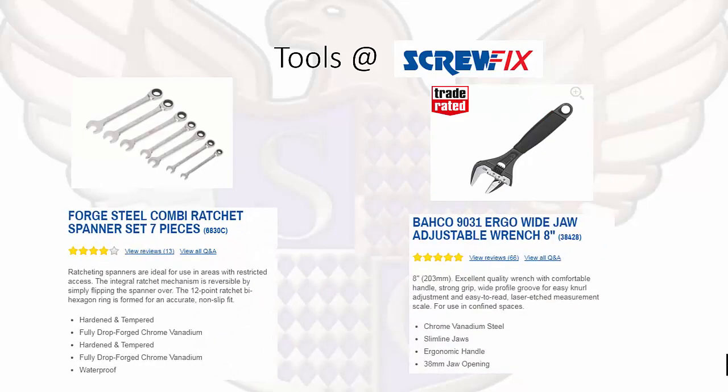We have a forged steel combi ratchet spanner set and an adjustable wrench. Depending on what you need it for, you may use a combi ratchet spanner set, or it might be easier to use an adjustable wrench. For electrical learners, if you are going to be working on steel wire armour, you may need an adjustable wrench and a spanner set to tighten up your bolts.